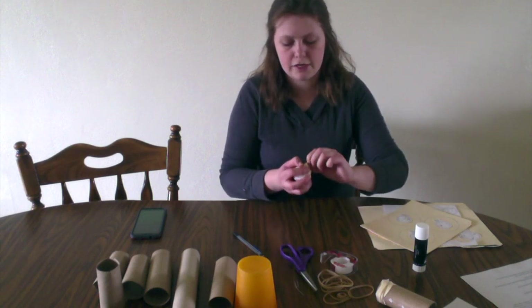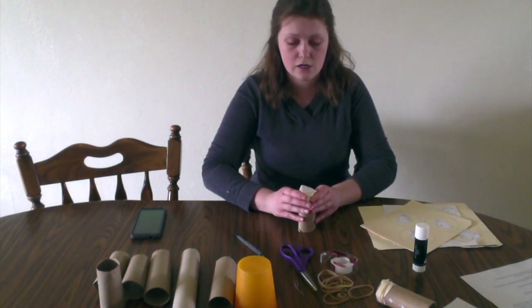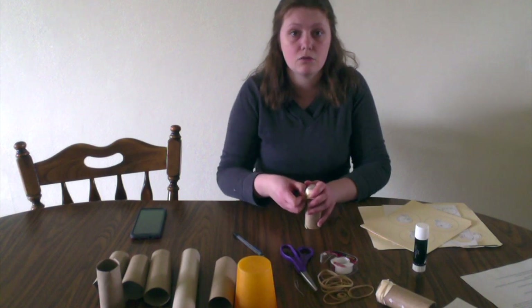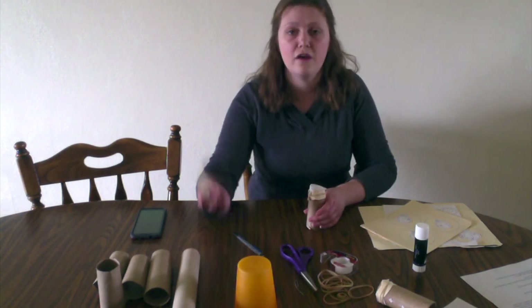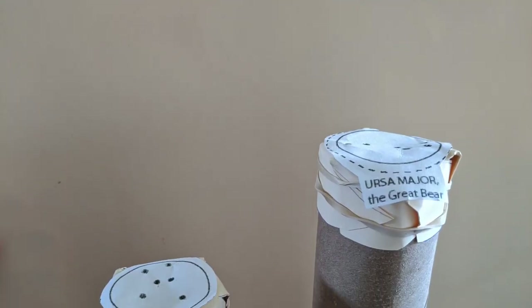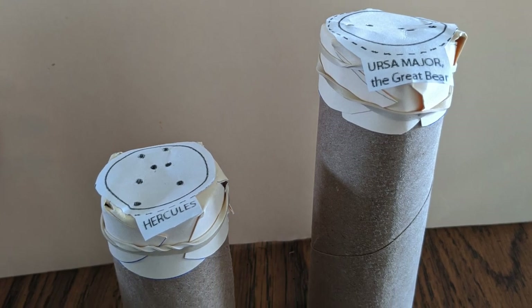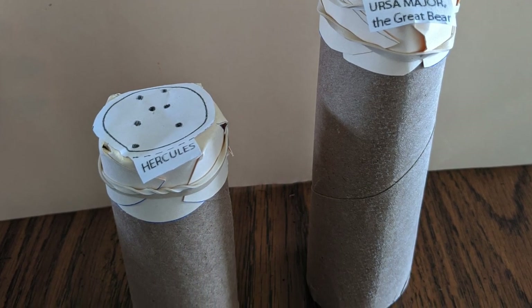This may be tricky and you can always use tape if you think that's easier. I like to use rubber bands or ponytail bands because then, if you don't have a lot of paper towel rolls, you can switch them on and off. It doesn't have to be perfect — you just want to make sure no light is shining in around the edges, because that will ruin the effect of looking through it at a constellation.